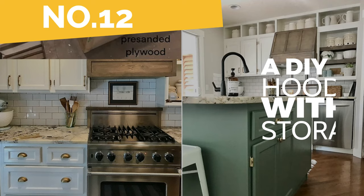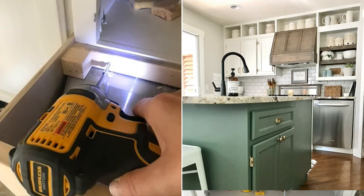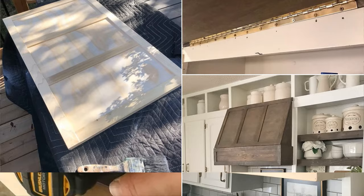Number 12: A DIY hood fan with storage idea. First, gather plywood to build the box using wood glue and an air gun. Attach the box atop the hood with wood screws and a drill.